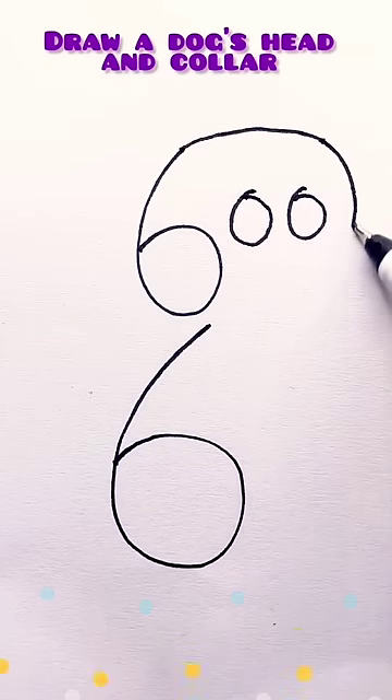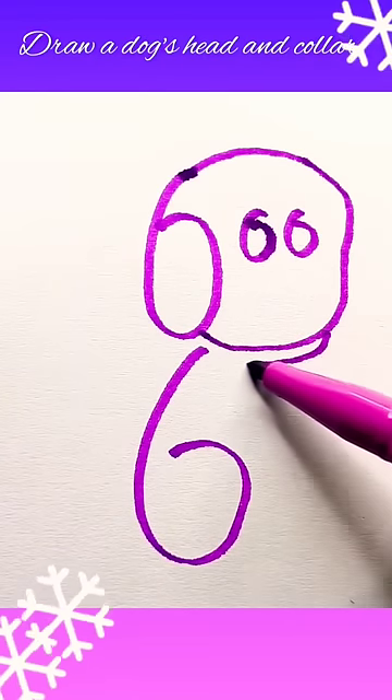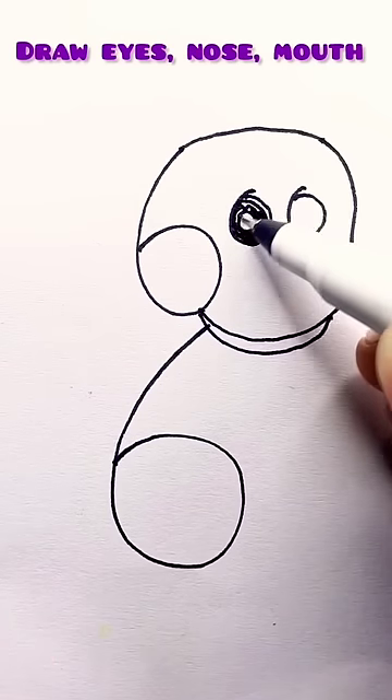Draw a dog's head and collar. Draw eyes, nose, mouth.